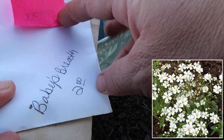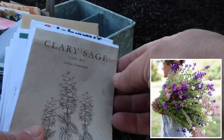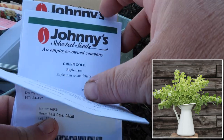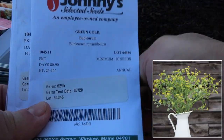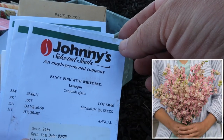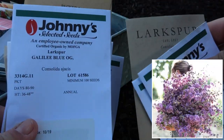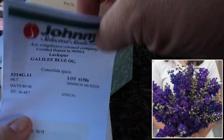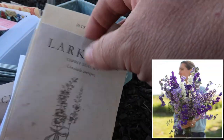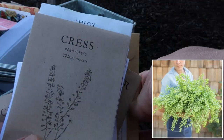Here's what I've got: some baby's breath, which you have to seed every couple of weeks for a succession harvest; clary sage; bells of Ireland; buplerum; and a bunch of larkspurs - Fancy Pink with White Bee, Misty Lavender, Earl Grey, Galilee Blue, Splish Splash, Summer Skies Mix, Wrinkled Cress, and Penny Cress.